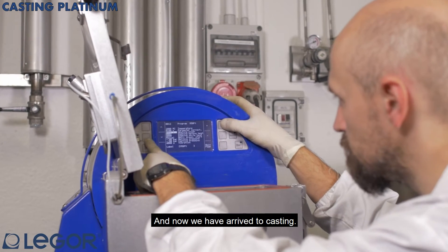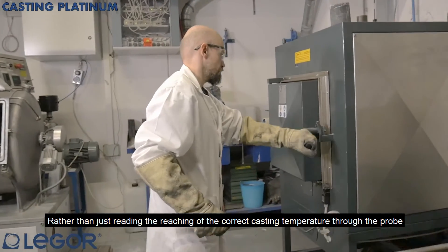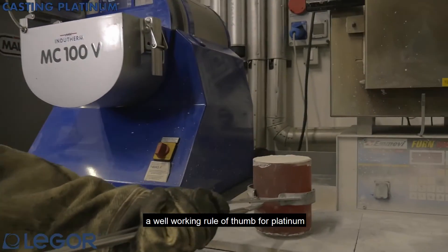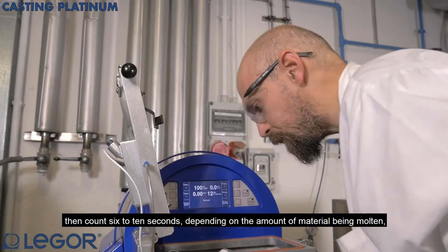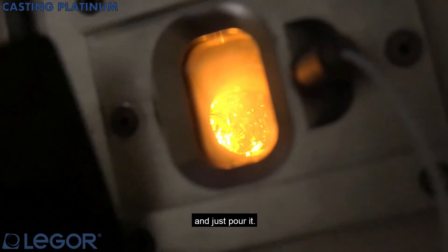And now we have arrived to casting. Rather than just reading the reaching of a correct casting temperature through the probe, as we do in gold or silver, a well-working rule of thumb for platinum is to wait for the metal to be just completely molten and mixed, then count 6 to 10 seconds depending on the amount of material being molten and just pour it.